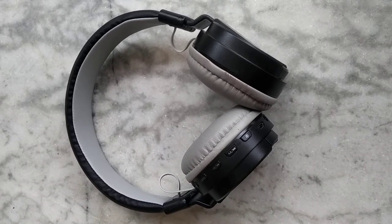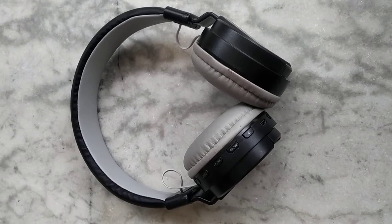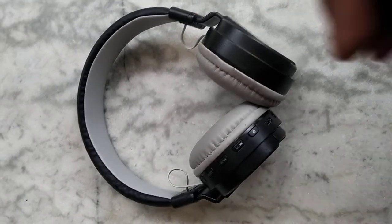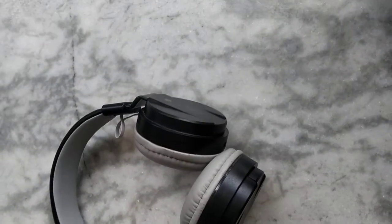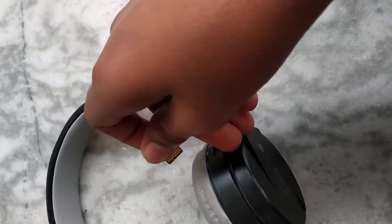Hello everyone, welcome to my new channel. Today I will tell you how to insert an SD card on your headphones. First, you will take your SD card like this — if you have any SD card, then insert it.